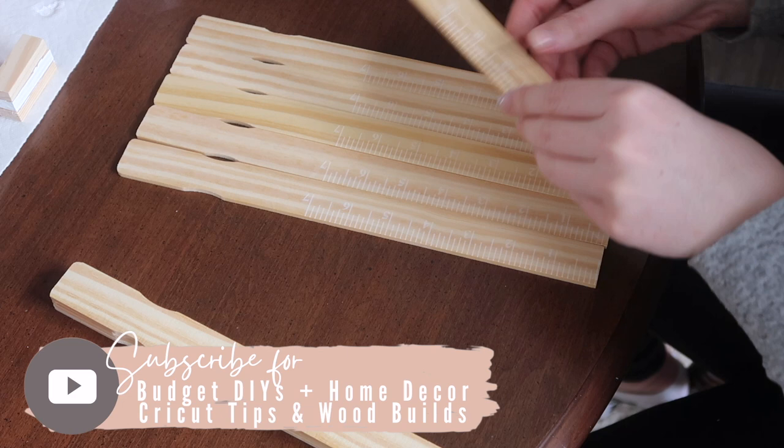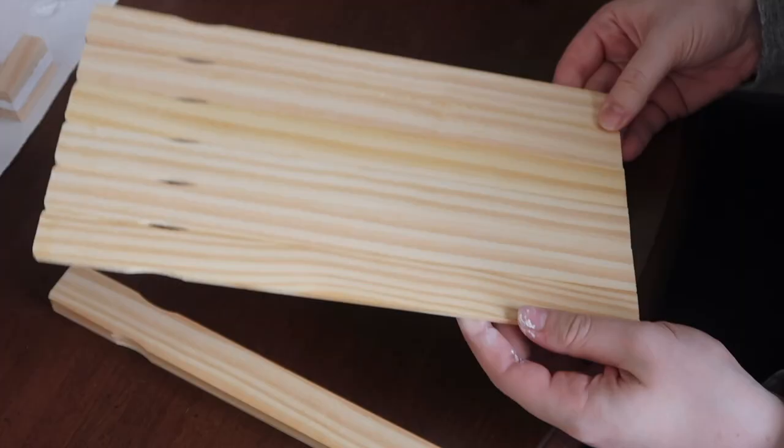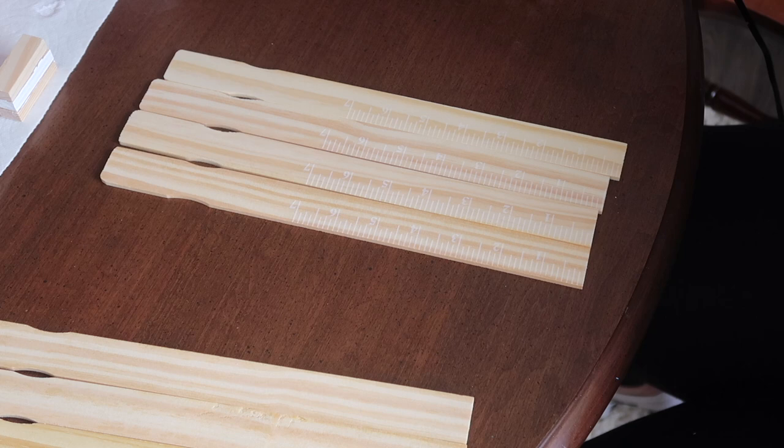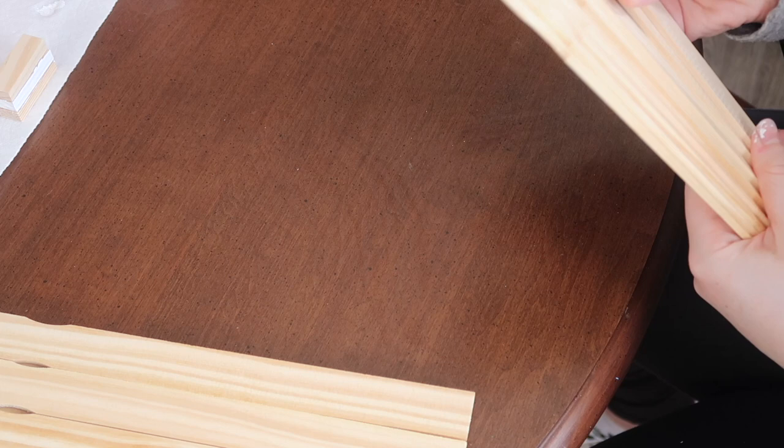First I started by laying out the amount I wanted for the front — I did six painter sticks down and then used some Dollar Tree popsicle sticks to adhere them with hot glue. I repeated that step for the back of my box, and then did the same process but with four sticks for the two sides.